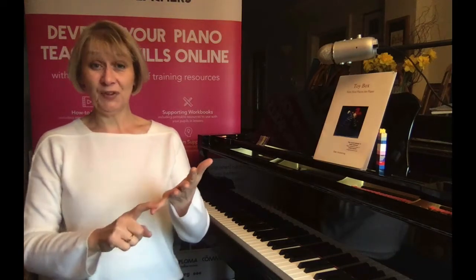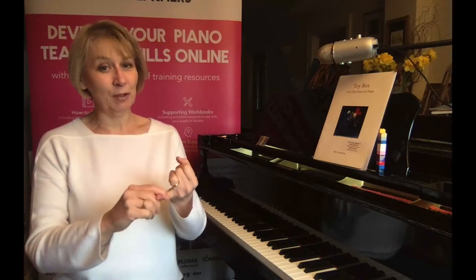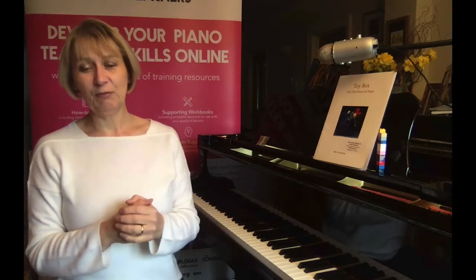SPARCL stands for S for Sing, P for Patterns, A for Automatic, R for Rote, K for Knowledge, L for Landmark, and E for Enjoy. Today we're going to look at R for Rote, covering the advantages of teaching some pieces by rote, the danger points to look out for, and how to teach a piece by rote. By the end of this video, hopefully you'll feel more informed and confident about teaching some pieces by rote.